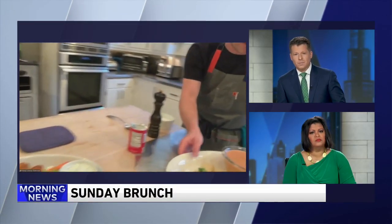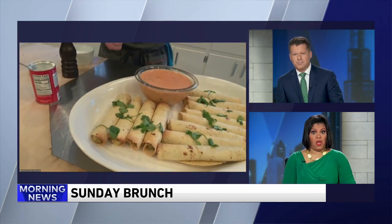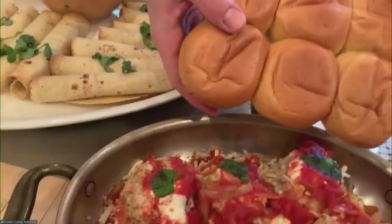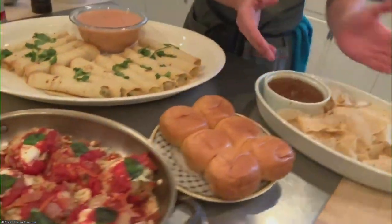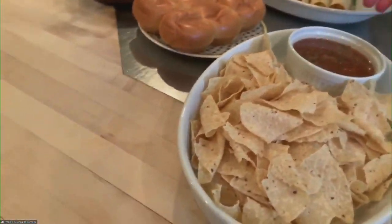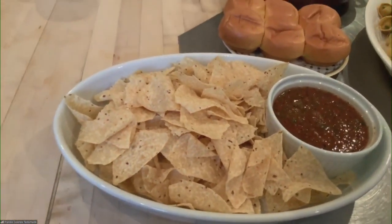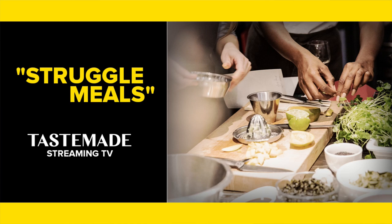If you're looking for some other stuff to make, check out these: flautas with poblano and potatoes with a nice queso dip, eggplant parm sliced in rounds so they can be made into little sandwiches with the cute little buns from the grocery store, and chips and salsa — so easy to make a fresh salsa, just char your ingredients in a pan. All perfect for this cold cold weather. Chef Frankie, thank you so much — you can check out his series Struggle Meals on the Tastemade streaming network.